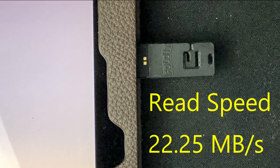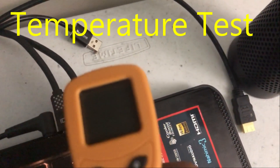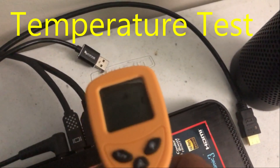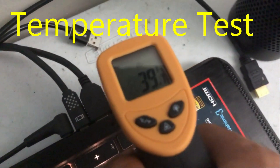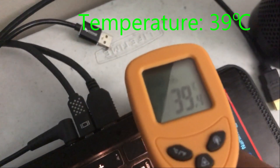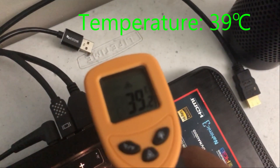I also want to check the temperature of this device. Being so thin, I want to make sure it doesn't heat up and cause any accident when inside my wallet. I'm going to check the temperature test — it's actually copying a file. I'll put my temperature sensor on it. About 40, 39 degrees — okay, it's fine. The flash drive doesn't heat up so much. That is actually good.